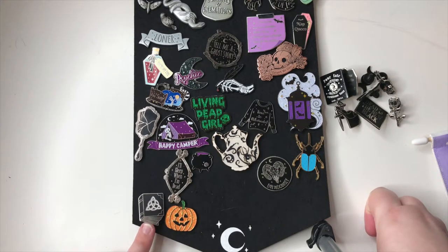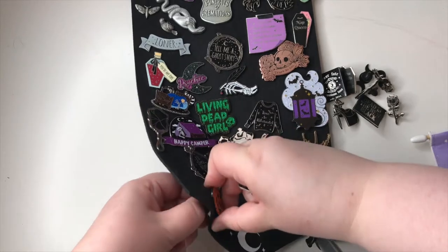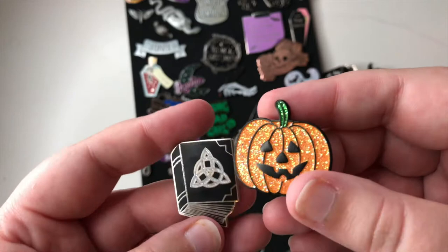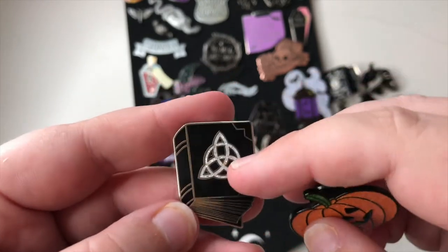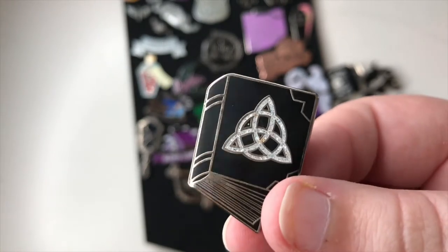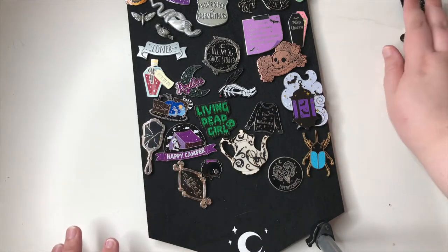Now this one I forget if it was Mysticum Luna — I think these two might be Mysticum Luna as well because I'm kind of forgetting what's Mysticum Luna and what exactly is Spooky Box. So we have two here: we have a pumpkin which is amazing and sparkly, and we have like a spell book — I forget what it says on it, something like a 'Book of Shadows' maybe? They have that on Charmed the TV show. I think all of the rest are Spooky Box.